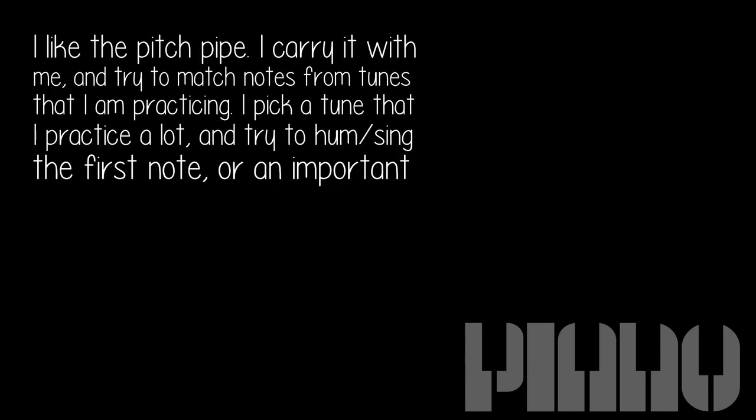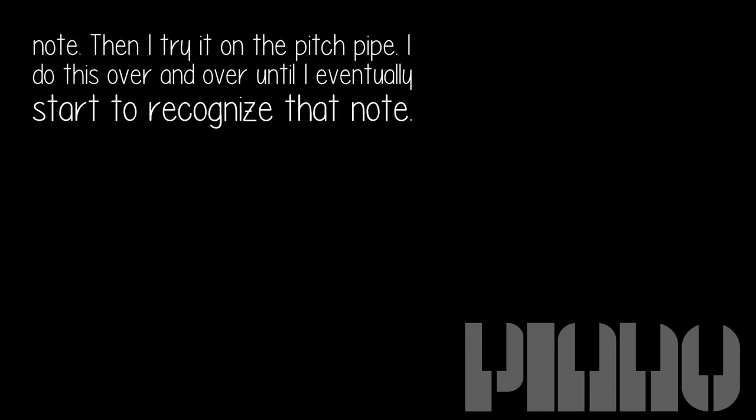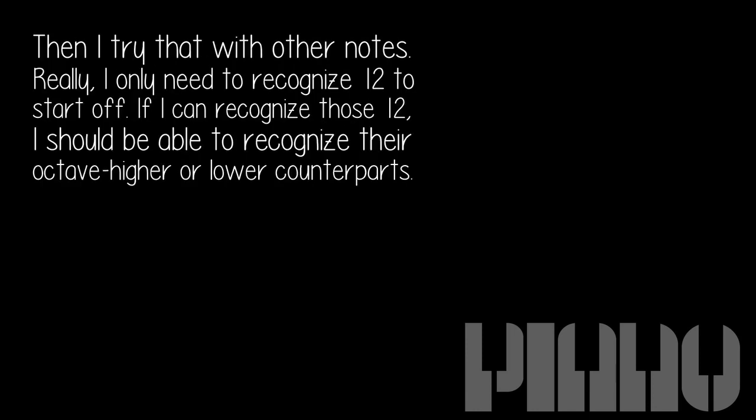I like the pitch pipe. I carry it with me and try to match notes from tunes that I am practicing. I pick a tune that I practice a lot and try to hum or sing the first note, or an important note. Then I try it on the pitch pipe. I do this over and over until I eventually start to recognize that note. Then I try that with other notes.